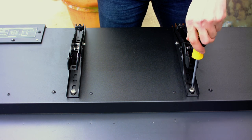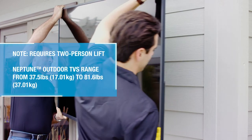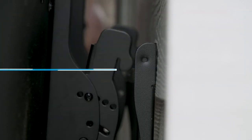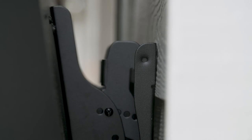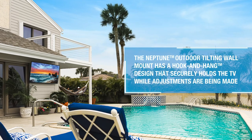Once all the hardware is secure, you are ready to hook the TV onto the wall plate. Carefully team lift the TV, tilt it back to hook the top of the adapter rails to the wall plate, then tilt the TV forward to secure the bottom hooks on the adapter rails. Once the TV has been securely hung, you can let go.